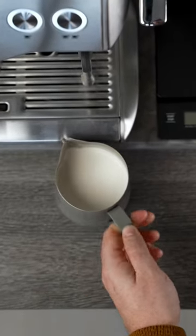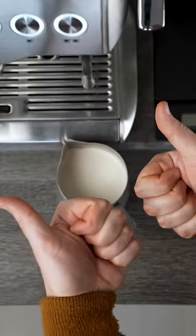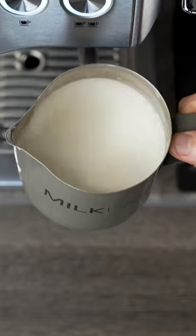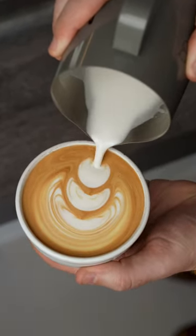Now here's the game-changing tip. After you steam, just let it rest for about 20 seconds and let the microfoam form, then give it a spin to make sure it's mixed and homogeneous. And look how good that is — it's crazy how good oat milk's gotten. Coffee y'all.